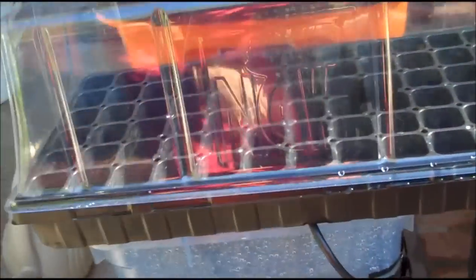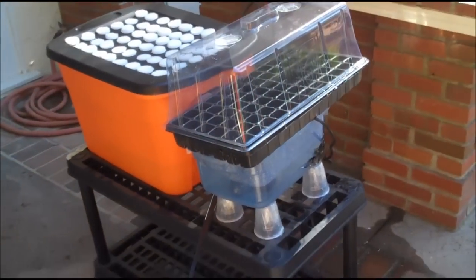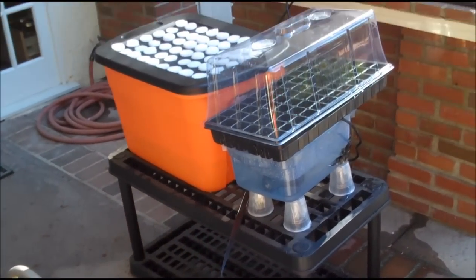So this is the start. Got a leak going, but as you can see, this is the start. I'm going to have a big tray for nice big plants.